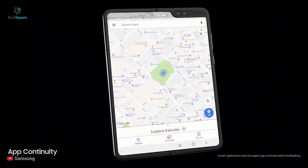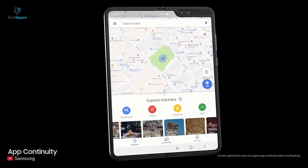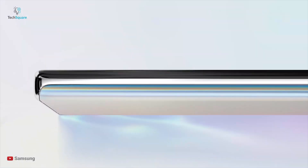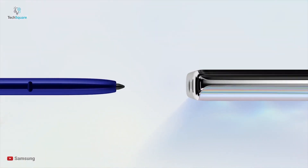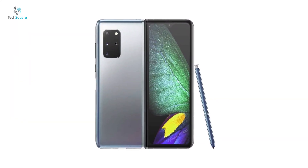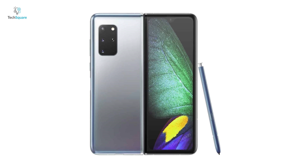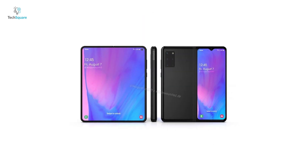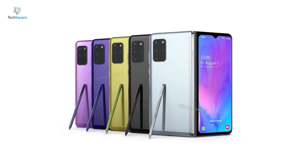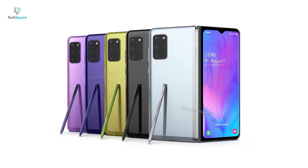It is expected that Samsung will stick to the book-style vertical fold like the original Galaxy Fold. Given the larger design of this phone-cum-tablet, there have been rumors of having an integrated S Pen, an accessory that complements Samsung's Note series. Rumors suggest there will be a stainless steel and ceramic version, as well as regular aluminum and glass versions. It's said to come in blue, silver, gold, pink, and black colors.